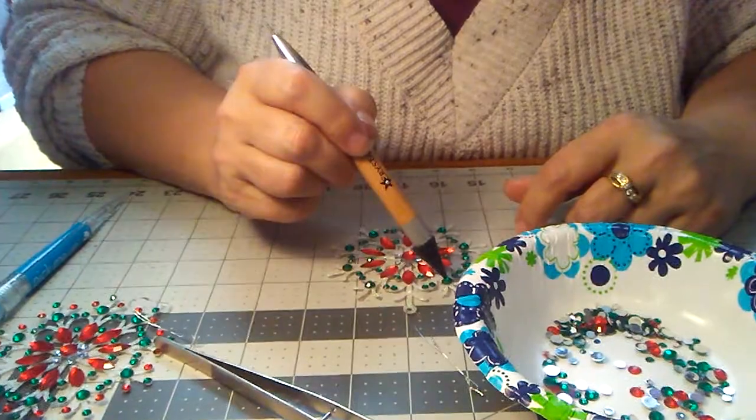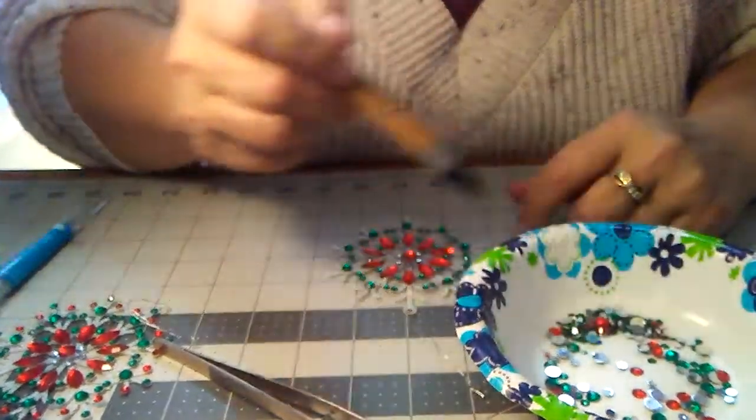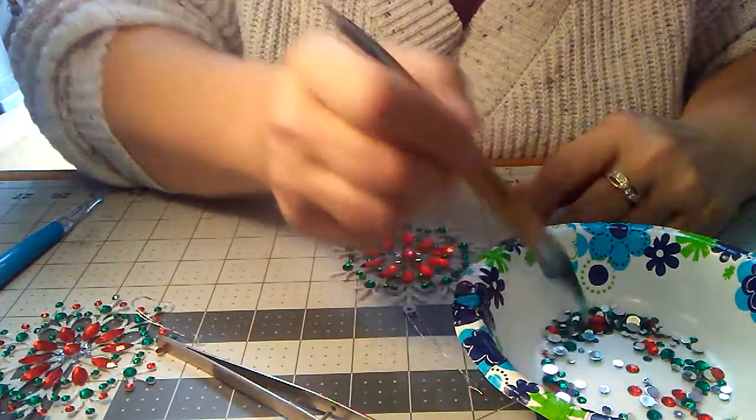And you guys, just use any color you like. I just think that red and green looks really well for Christmas.